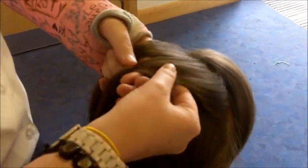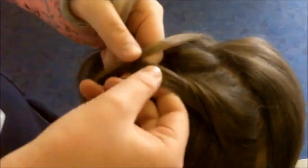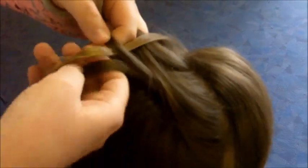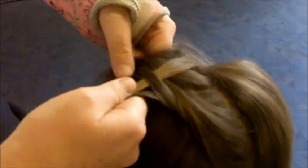You get bits from each side, and like a normal fishtail braid, you bring one from the outside and put it in the middle of the other. After you've done about two or three on each side, you bring another layer up.